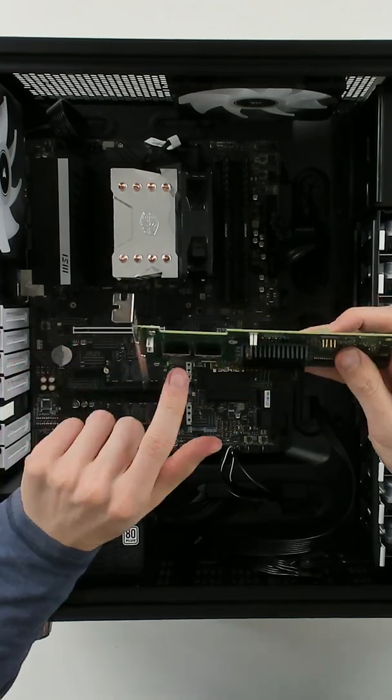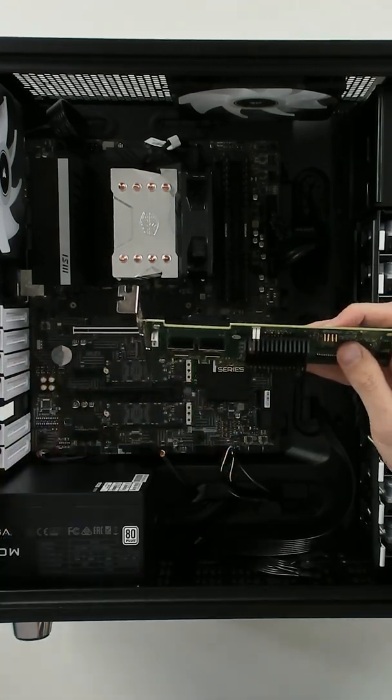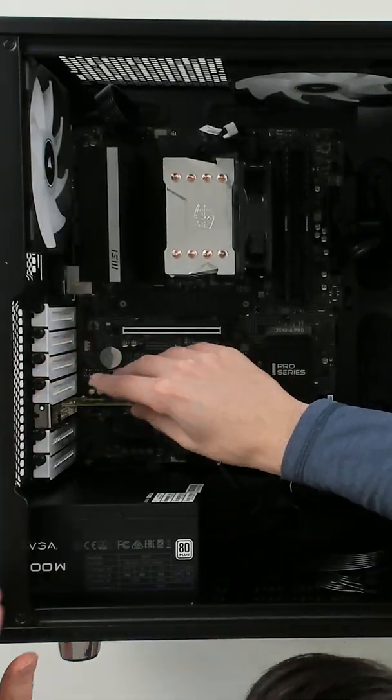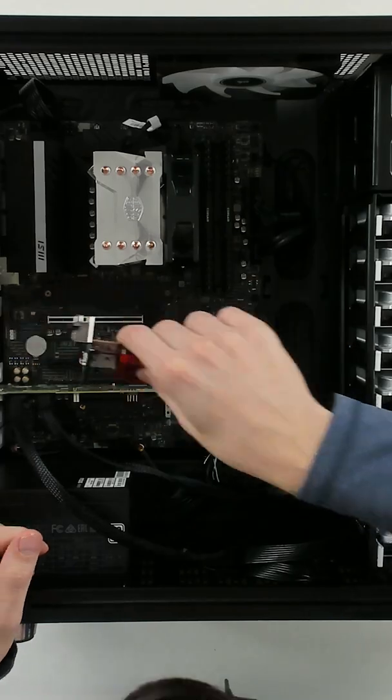Here's our HBA card right here. From these two connectors we have our breakout cables that came with it, which we're going to be able to connect all of our drives to. And we'll install our network card right there.